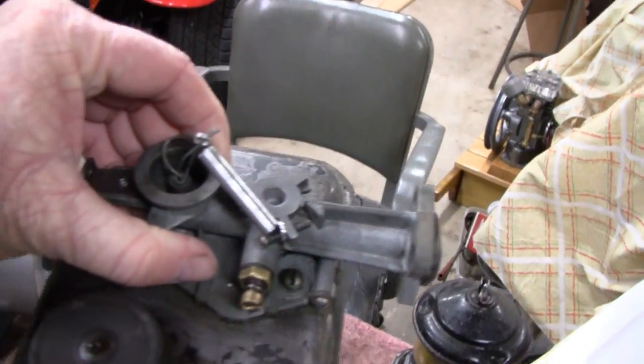I'm going to use this carburetor here because that one seems to be in better shape.